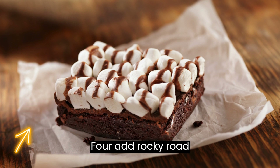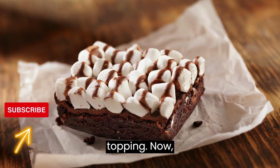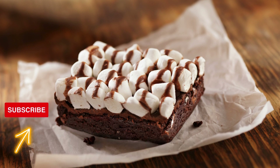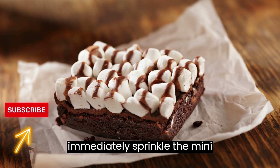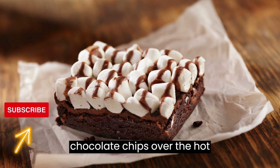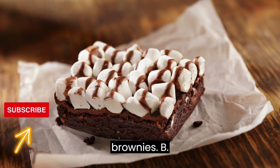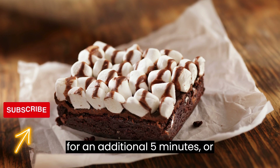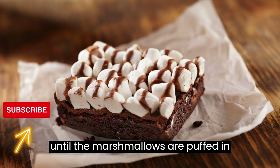Add the rocky road topping. Once the brownies are done baking, immediately sprinkle the mini marshmallows, chopped nuts, and chocolate chips over the hot brownies. Return the pan to the oven for an additional 5 minutes, or until the marshmallows are puffed and golden.